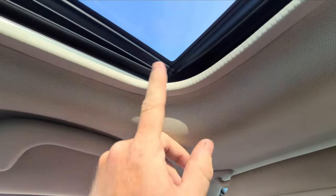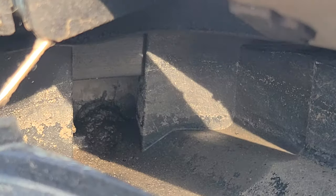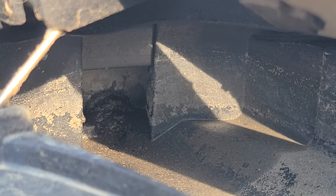So it looks like here — and wouldn't you know it, right here is the sunroof. So let's look into the sunroof. Yep, that'd do it.